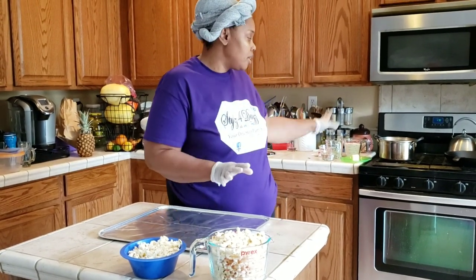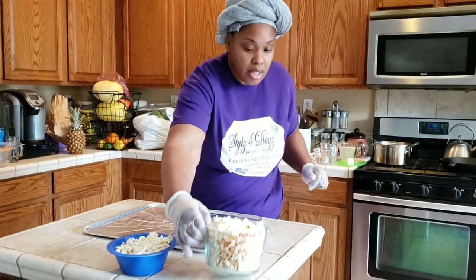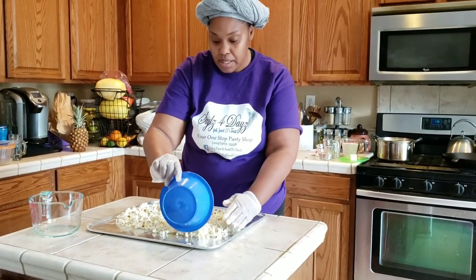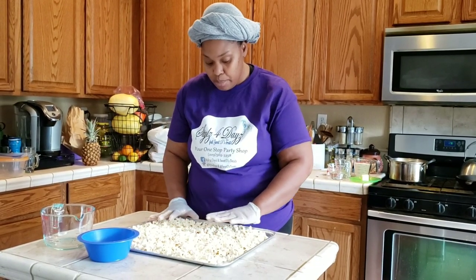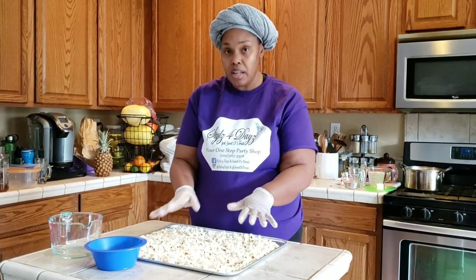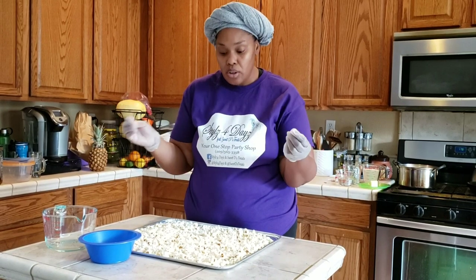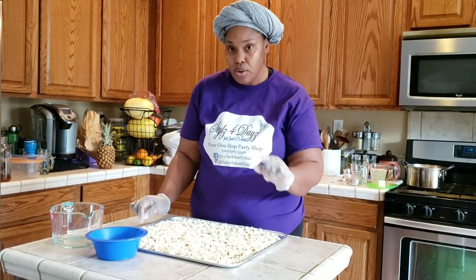I've moved everything over to the stove. What we're going to do now is take one of those baking sheet liners, take the popcorn, and spread it out evenly. I'm doing the full six cups because I always have extra just in case. Then place this in the oven at 200 degrees. The purpose is to warm up your popcorn — you want it warm so that when you pour the candy mixture on, it doesn't seize up too quickly. It gives you time to mix all the syrup in.